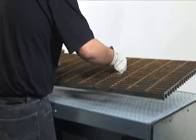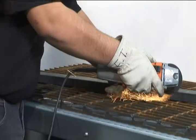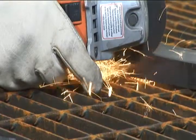Flat top tables with their open work surface area can be used to work on a variety of part sizes and are the most versatile of all dual draw designs.